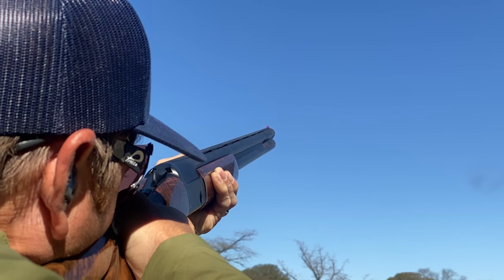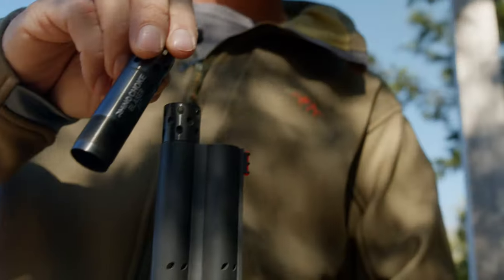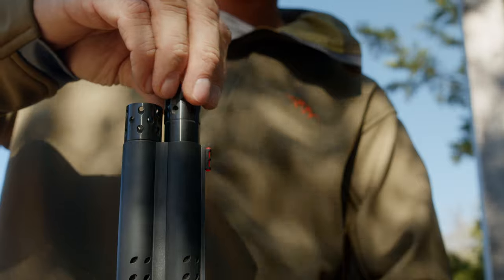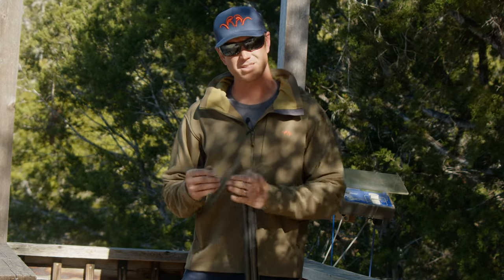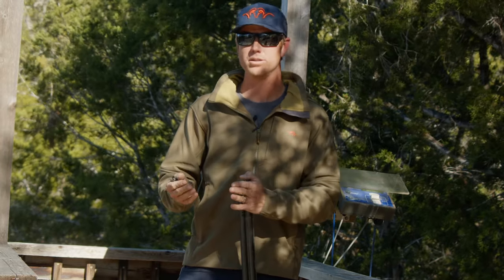The Blaser F-16 Pro Series comes with two Rhino Gen 1 chokes with the GP30 coating — a 7-thousandth and a 17-thousandth constriction. The 7 is more or less like a Skeet 2 choke, good for closer range shots, and the 17-thousandth is similar to a light modified choke, good for mid to long range shots.